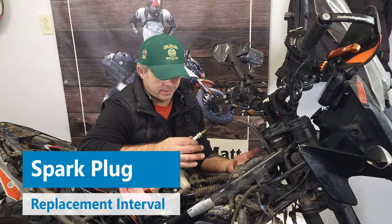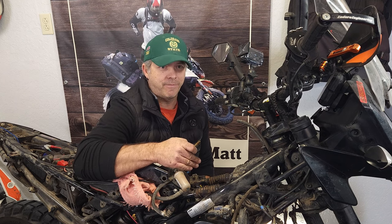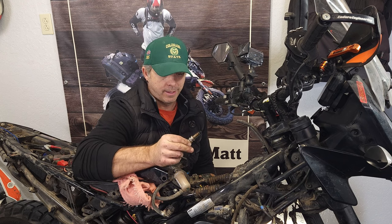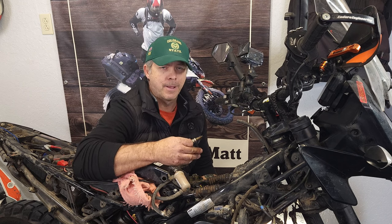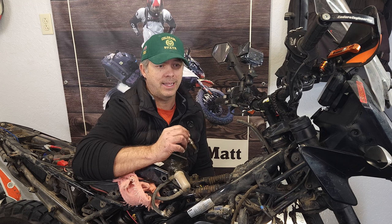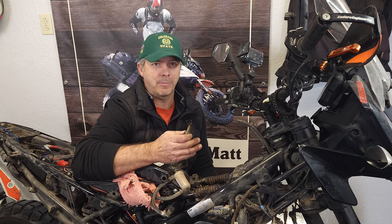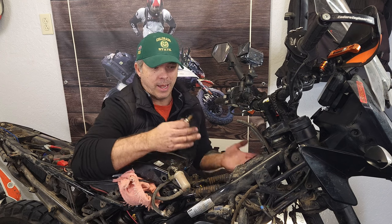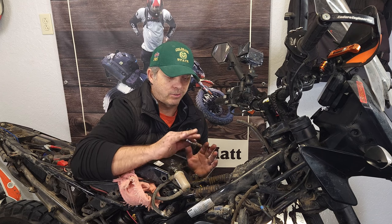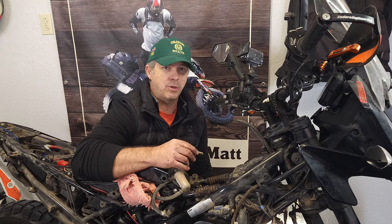I just put a new spark plug in since I was already in here. The service interval on the spark plug says nine thousand miles, which I think is because the valve clearance is specified to be checked at every nine thousand miles. This plug I went eighteen thousand miles on and it's still working fine — it looks fine. I put a new one in just because I'm doing this service. I had the original valve clearances checked at nine thousand miles and adjustments were made. I then went eighteen thousand miles without another valve clearance check or spark plug change. The spark plug looked fine and the valves are still within spec.